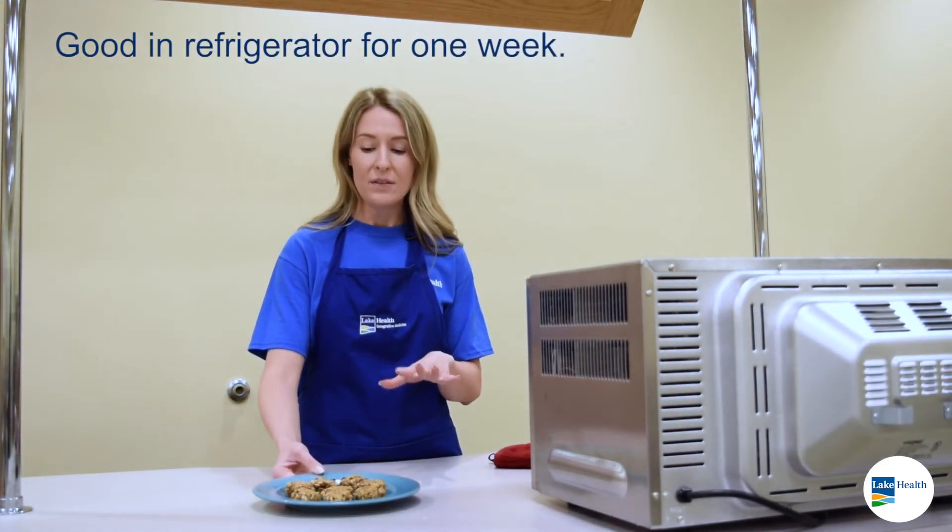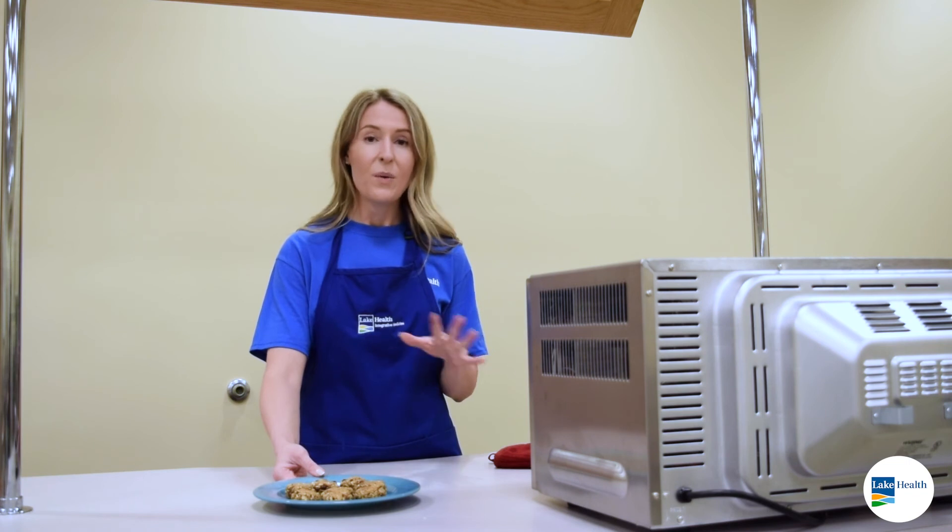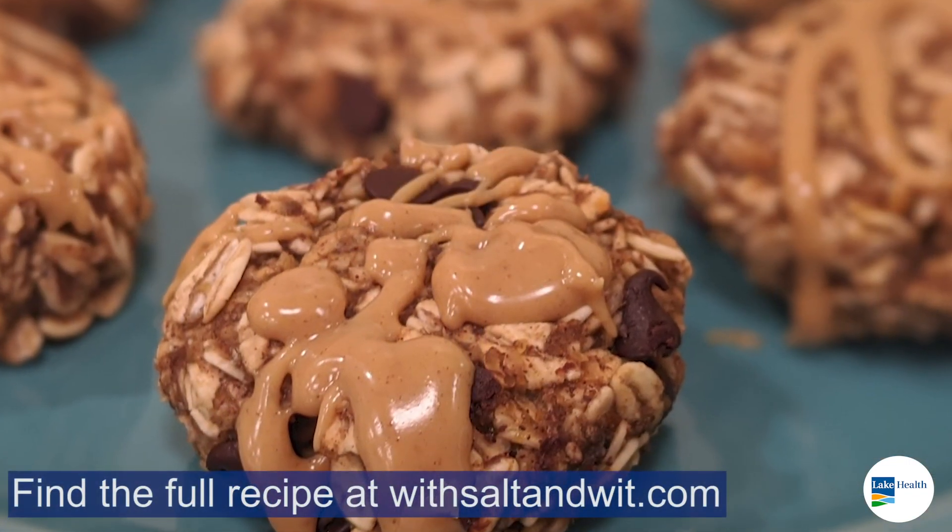These will stay in the fridge for about a week. They're a great on-the-go breakfast or a quick snack. You've got fiber and healthy fats in here and no added sugar. So if you love cookies for breakfast, you've got to try them.